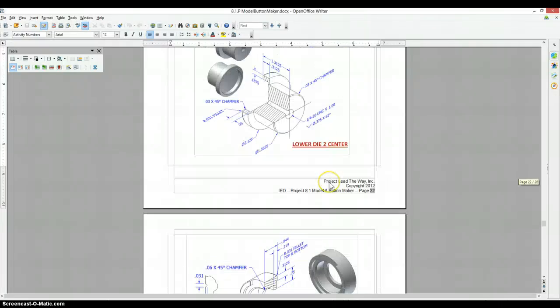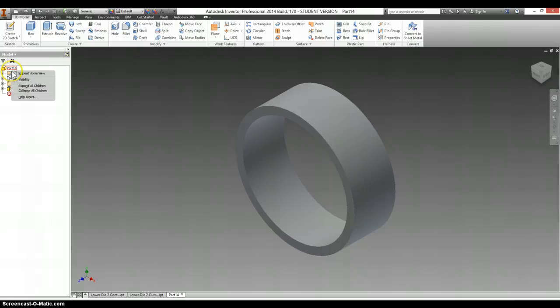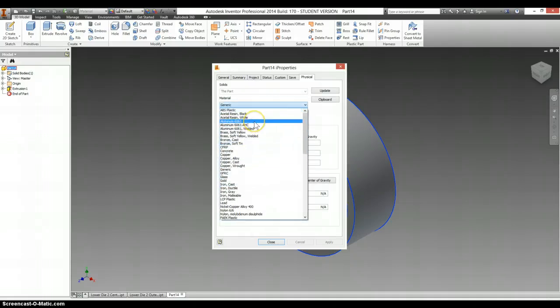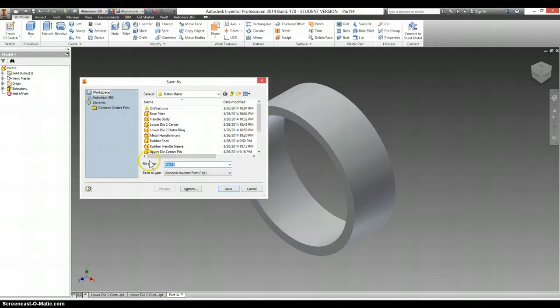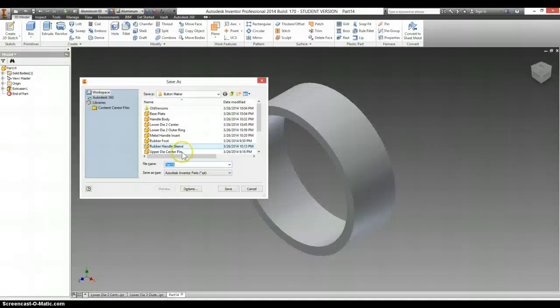The lower die 2 spacer is aluminum 6061. Go to iProperties, Physical, Material, scroll towards the top, aluminum 6061. Click OK and Save. And this is again called the lower die 2 spacer.